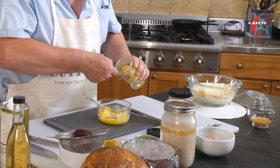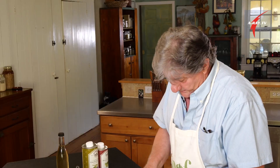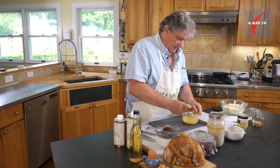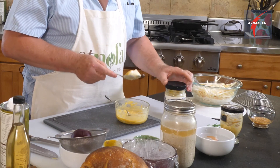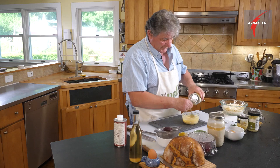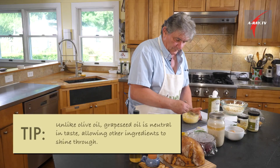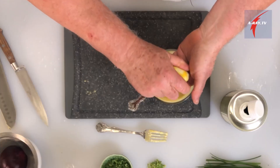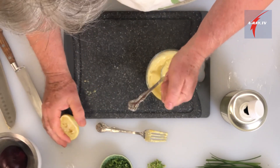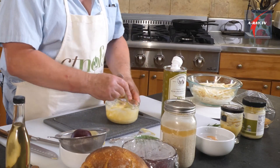A good tablespoon of Dijon mustard. Crush your egg — I kept the white — and add one good tablespoon of organic mayonnaise. You keep turning to melt your dressing. I use grapeseed oil. A little lemon — I'll use about a quarter of a half lemon — but I'm not going to press all the juice out. Remember the old trick: you go through your hands and the pit stays out.